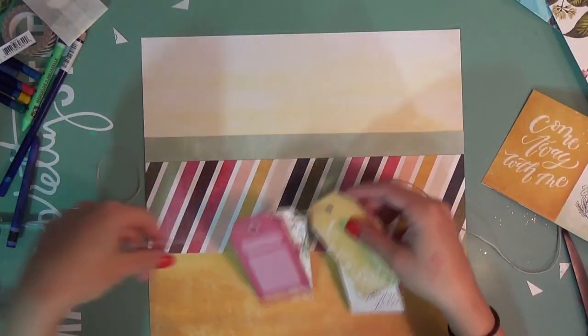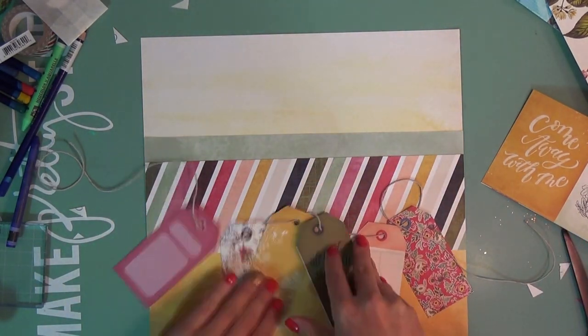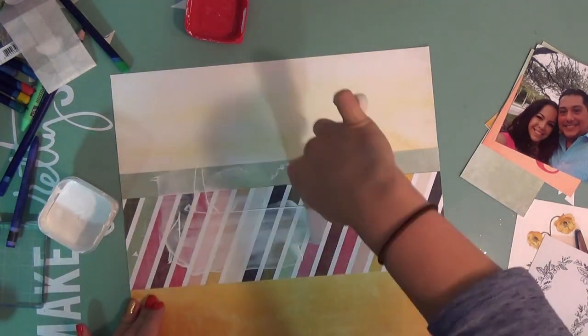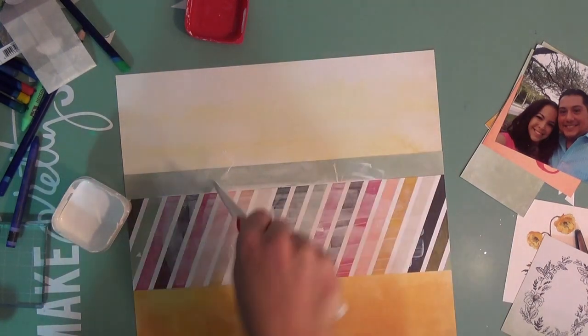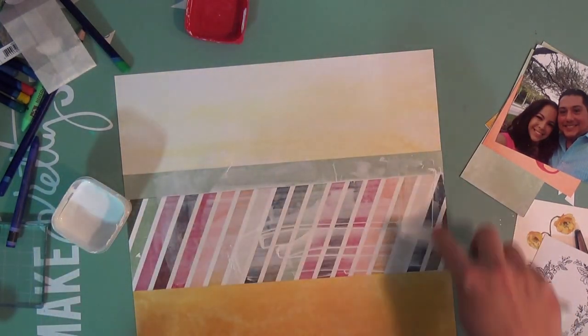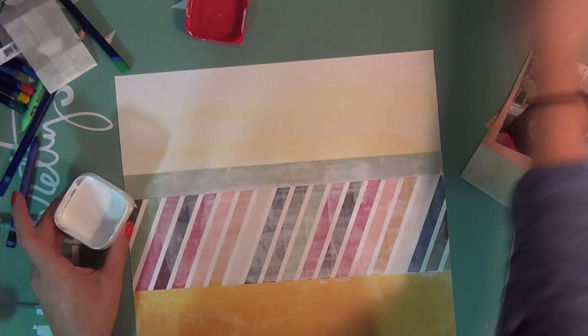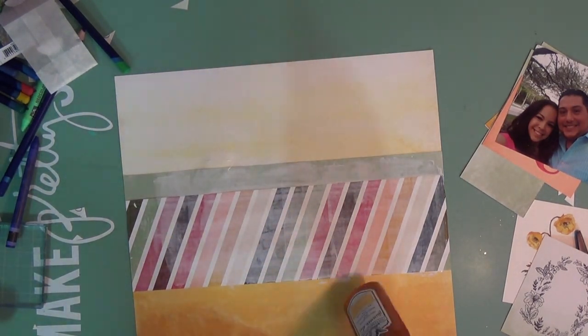Don't be afraid — I do start adding some mixed media to this layout; it wouldn't be one of mine if I certainly didn't. You're going to see me add modeling paste. I add some gesso — I don't know what brand, it's just in a smaller container so it's easy to travel with and I don't have to bust out my huge pot jars. I'm keeping it on this layered patterned paper to tone down the colors a little bit and also to add my mixed media. I'm going to start doing some stenciling work as well.